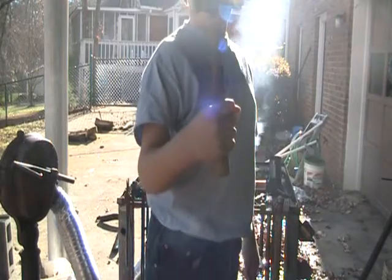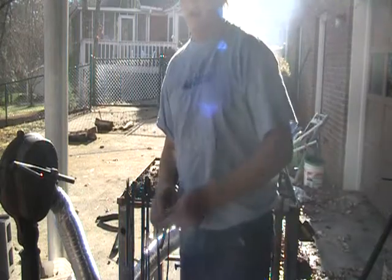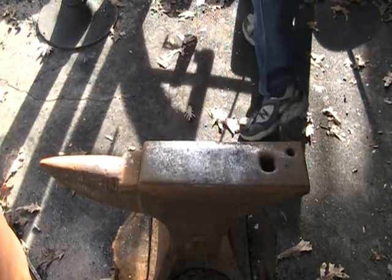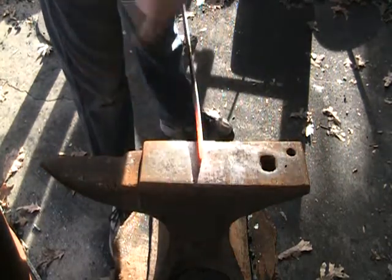You're going to get to see how it's used today and me forging a scroll. Thanks for watching and I hope you enjoy. Alrighty, got my flat bar — see, be the point of those scrolls.